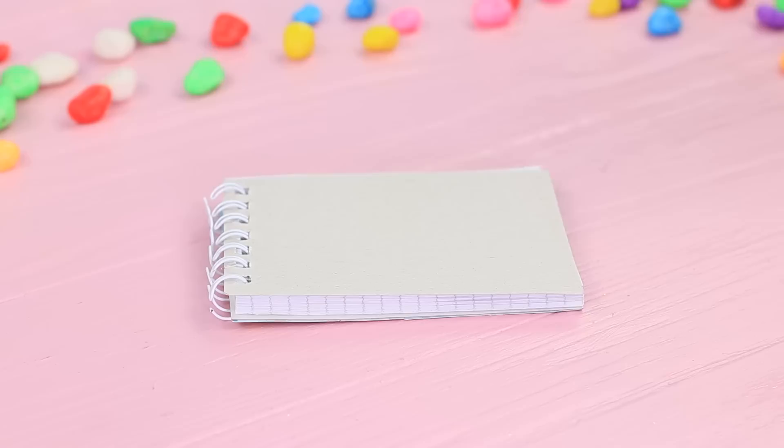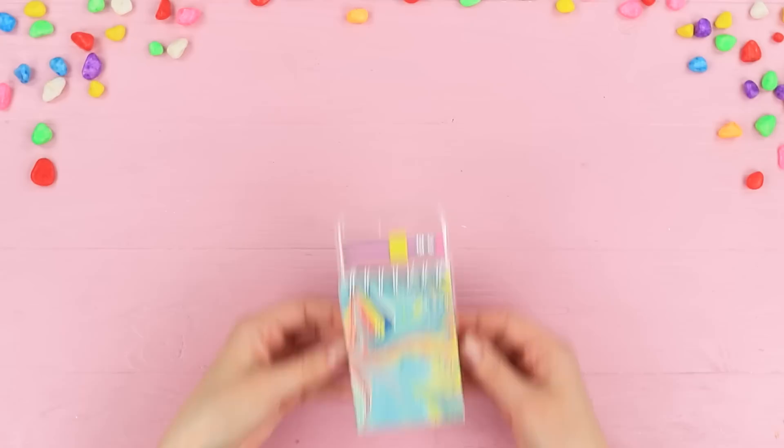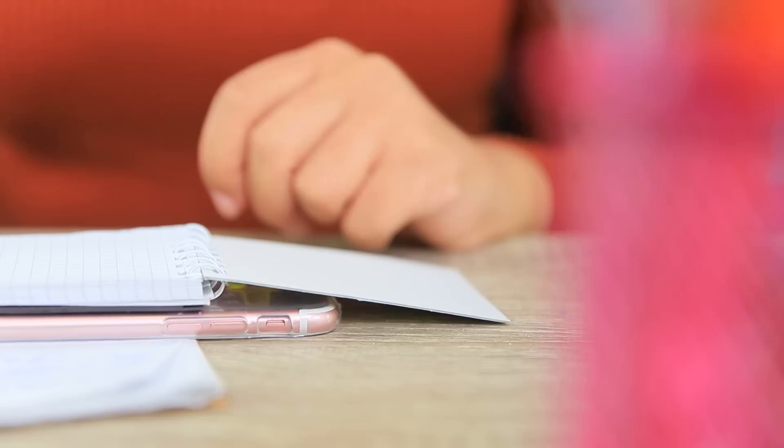Hot glue a magnetic sheet to a phone case, then attach the same sheet to the back cover of a notebook and join the case to the notebook. Attach a foam paper loop on top and stick in a small pencil. The teacher says if it's a notebook, write notes in it — and the fight for the phone is over!